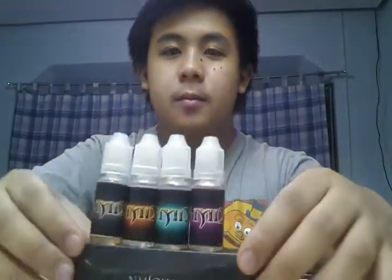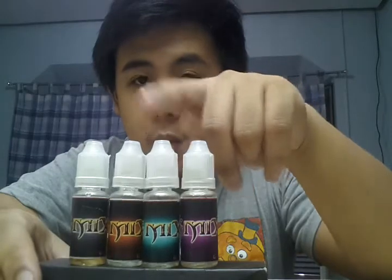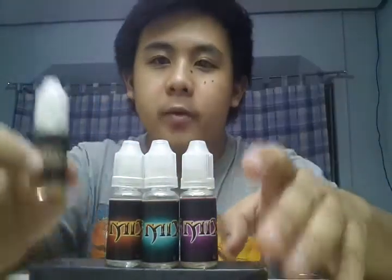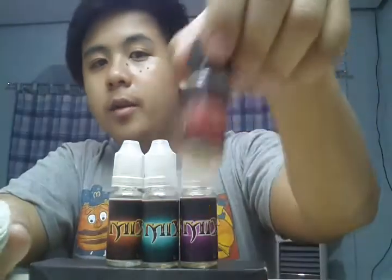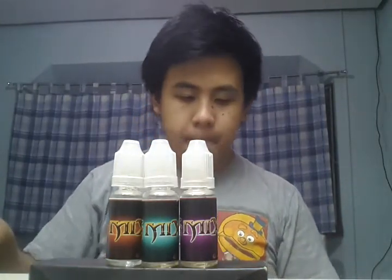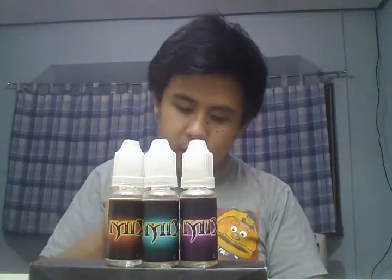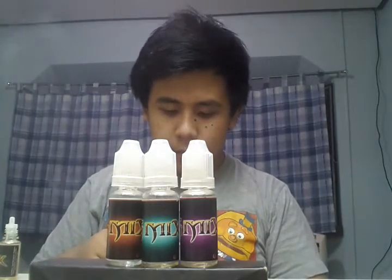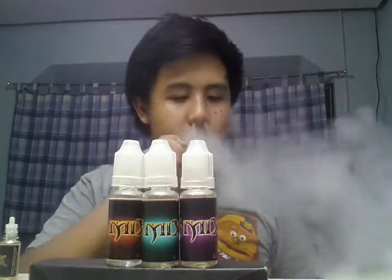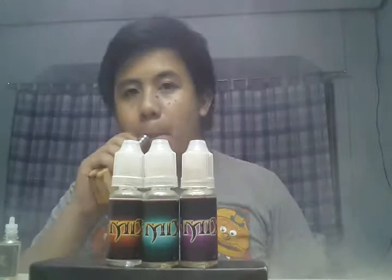Featuring the four new flavors of G-Mix: violet, light blue, red — don't confuse it with the original — and the dark one. The dark one has a hint of menthol; the smell is the same. It's the red one with a hint of menthol.